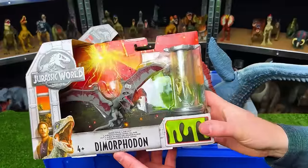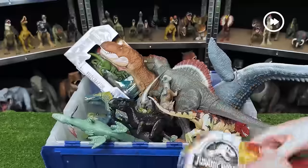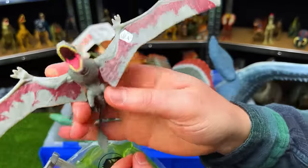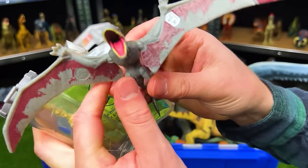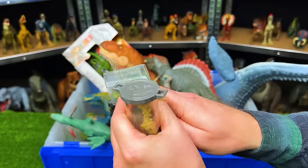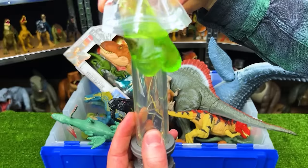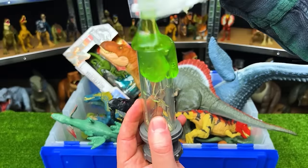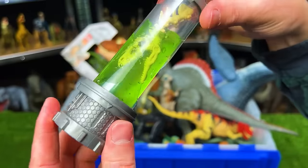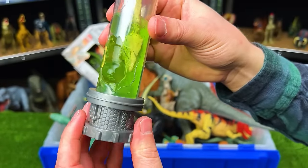Next up, we've got the DinoDNA Lab Kit with the Dimorphodon. Let's open it up and check it out. Here is the Dimorphodon — it's gray in color with that maroon-purplish coloring on the bottom of its wings, and it's pretty adjustable. We've got the DinoDNA Kit — it comes with slime too. Here's the slime and it goes into the canister. Then you stick this dinosaur skull into the slime. And there you go — it is now on display. You can also open up the canister to let the goo slide out of the side.